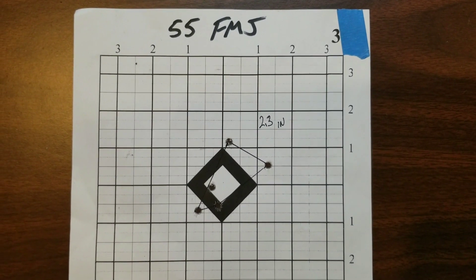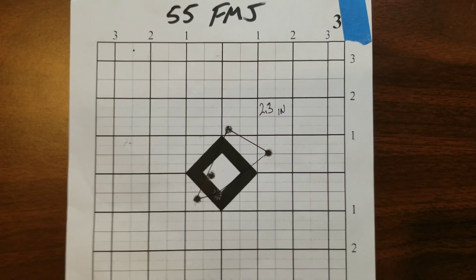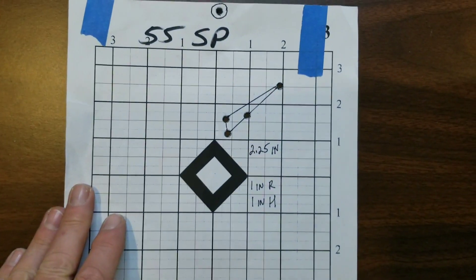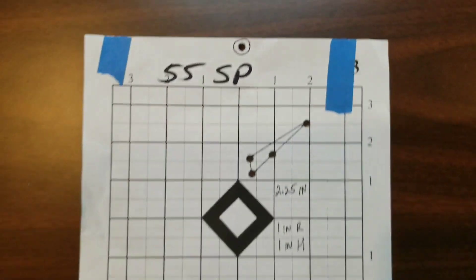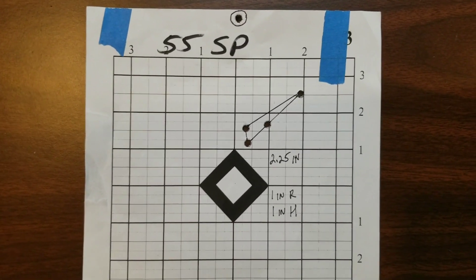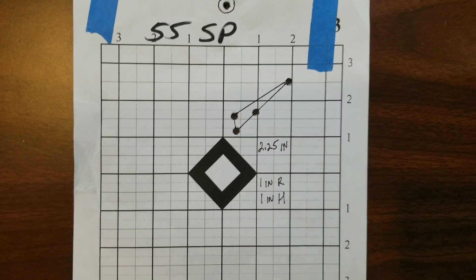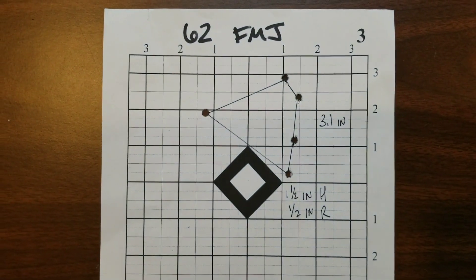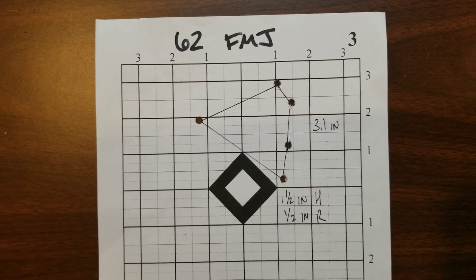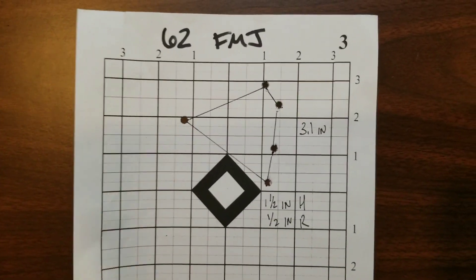The 55 grain ball — our control group — is a 2.3 inch group and it's pretty much dead center on target if you look at the average of that grouping. Our 55 grain soft point, tiny bit smaller — if you don't count that flyer, which I'm going to blame on me and not the ammo — we got a 2.25 inch group, about an inch to the right and about an inch high. Our 62 grain — apparently that rifle doesn't like 62 grain — we spread out to about a 3.1 inch group, about an inch and a half high and about a half inch to the right of our control group.